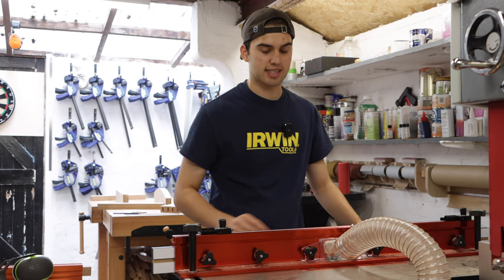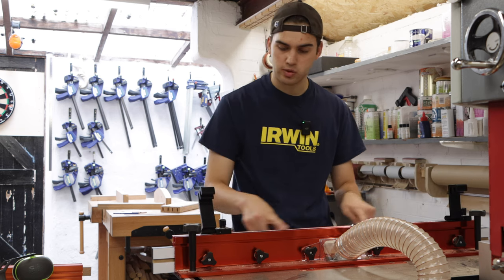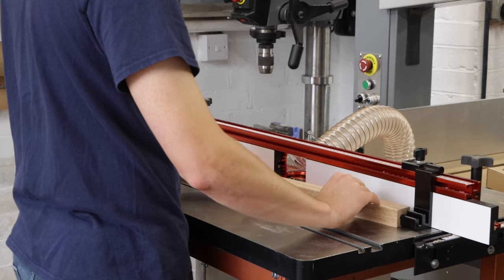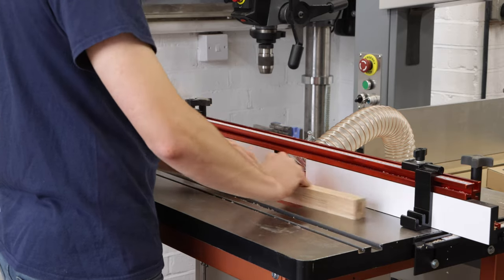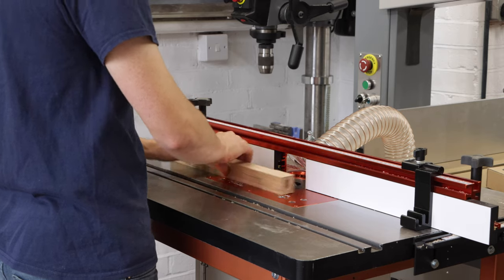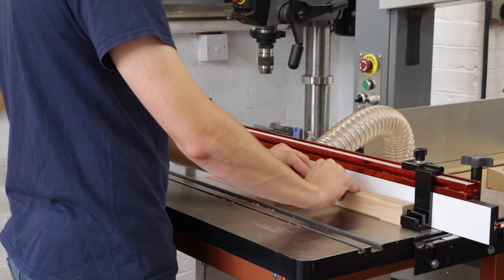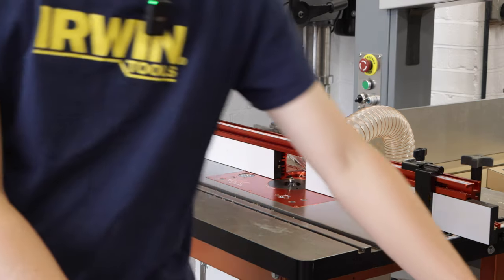I'm at the router table with a chamfer bit and I've added two stops. These stops are equal distance from the center of the router bit, allowing me to make a repeated stop chamfer. I bring the piece of wood in referencing off the first stop, ease it into the router bit, then move it all the way to the other stop, slowing down as I reach it so it doesn't chip out. As soon as I touch the second stop I release the workpiece, turn it ninety degrees, do the same thing, and repeat until I have a chamfer all the way around the post.